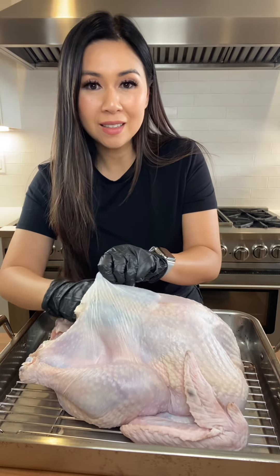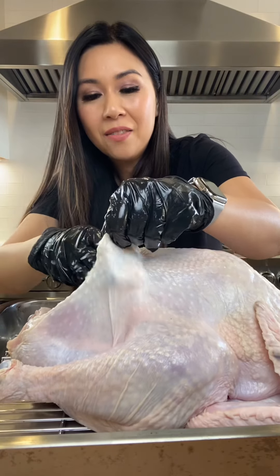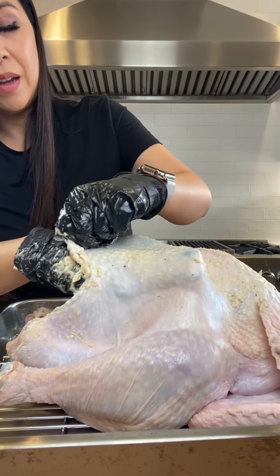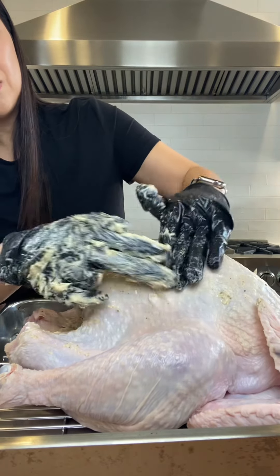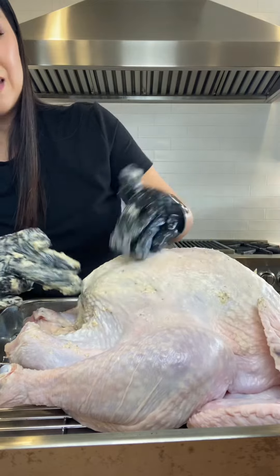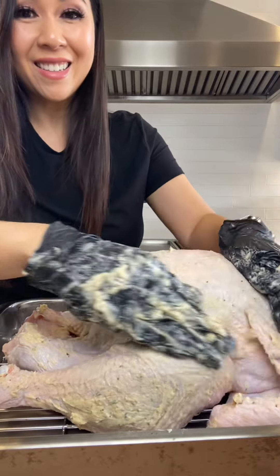I'm just loosening the skin from the meat of the turkey and we just start stuffing. I find that if you add the butter inside and then use the top of your hand to smear it and spread it around — that's the best technique. So we're lathered up on the outside and inside.